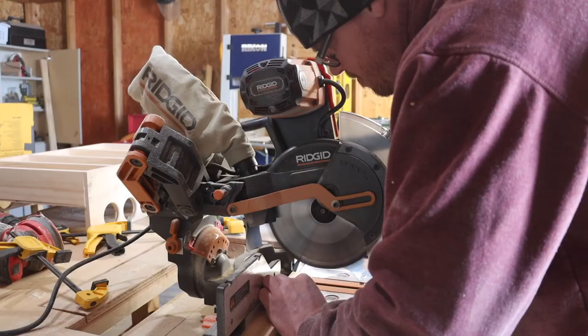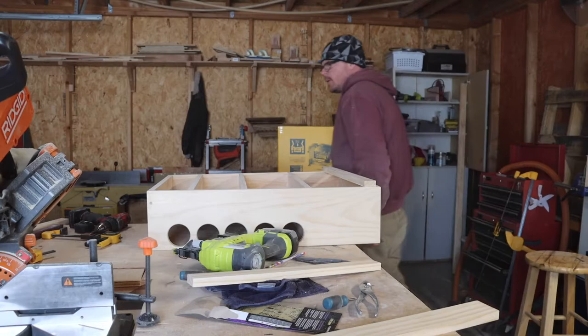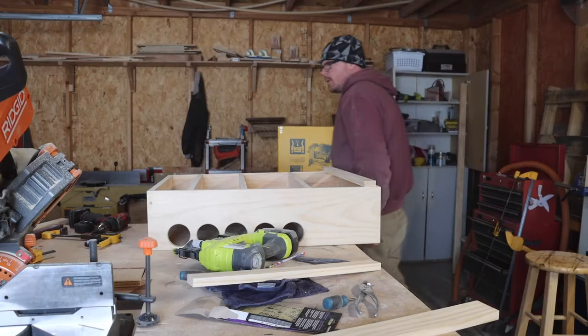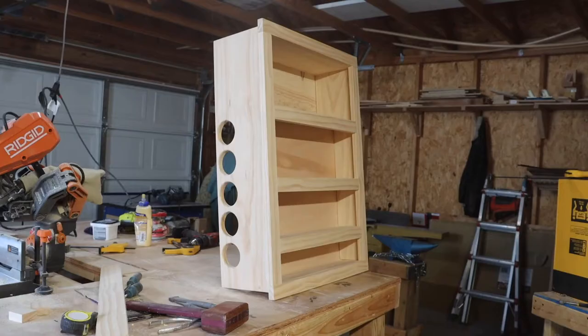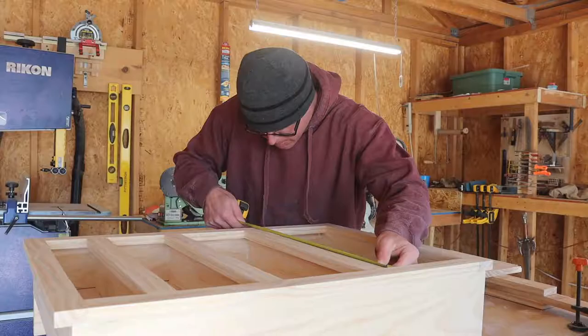I took some measurements, took my lumber over to the miter saw and cut these down to size. Here I'm just pacing around the shop casually like a madman because I lost my glue — oh, there it is. Back in business. I used a combination of Titebond, a lot of Titebond, and brad nails and constructed the face frame. This is what I was left with.